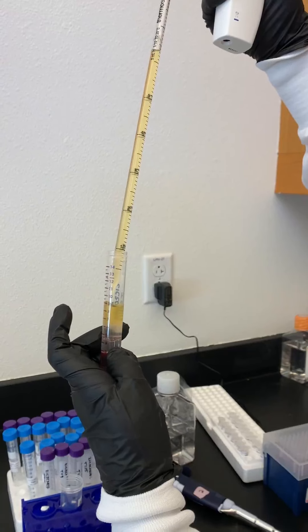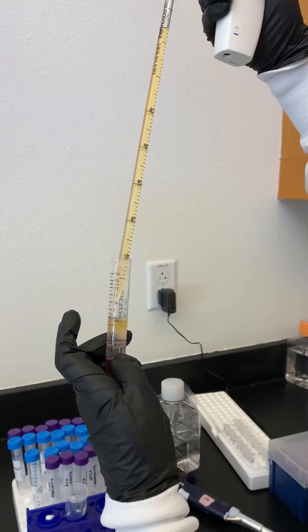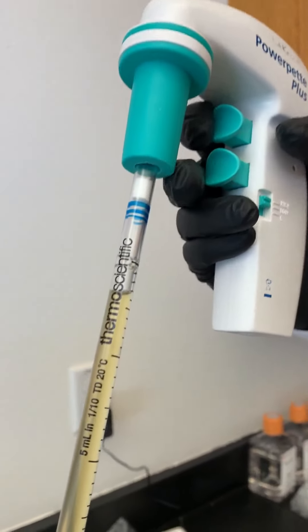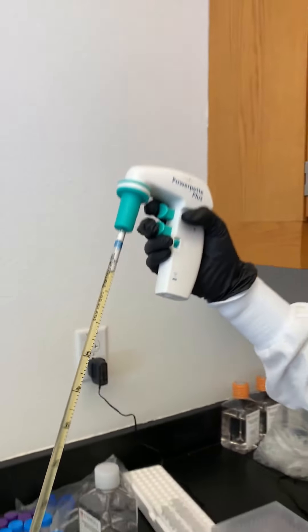We also never want to overfill a serological pipette because you can ruin the pipettor itself. If you look at the top of this pipette, there's a little filter. If liquid goes past the filter, it will actually get into the pipettor and ruin it.